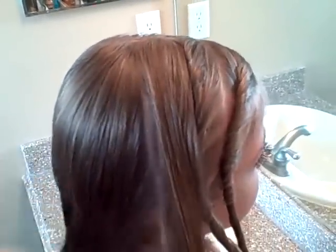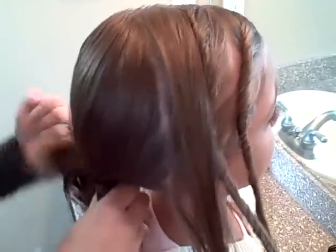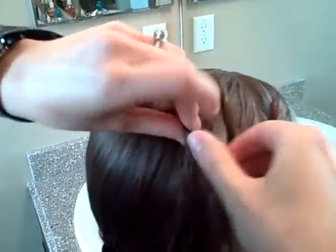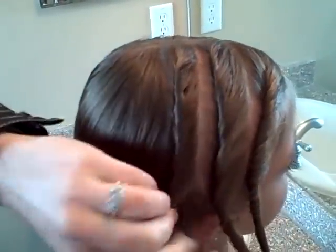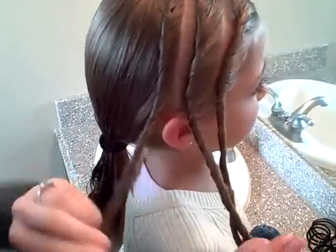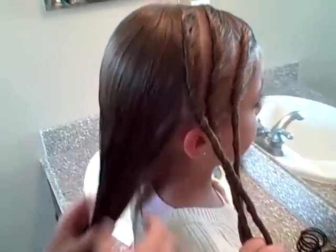One more — I like three. I suppose you can only do one or two, but I personally like three. So again, twist. This one gets so many comments when we wear this out and about. This hairdo looks much harder and more complicated than it really is, but it stays really well put the whole day and it's very cute.